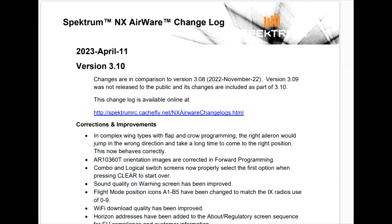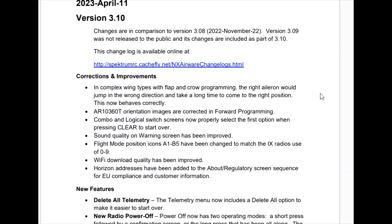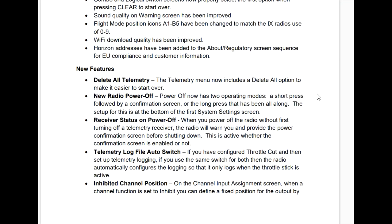I went to the change log here and version 3.10 is what the update brings. We had 3.8 before. There was a 3.9 but they said they didn't release it. The corrections and improvements include fixes if you did some funky wing types with flap or crow, the image for the 10360T receiver has been changed, and Wi-Fi download quality has been improved. New features include delete all telemetry in the telemetry menu. The new radio power off — I'll show you that — it's really good.